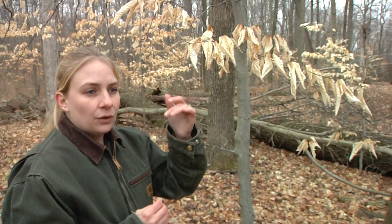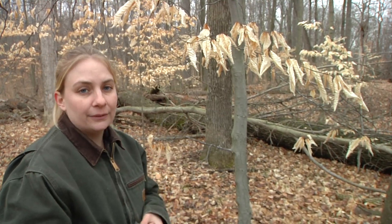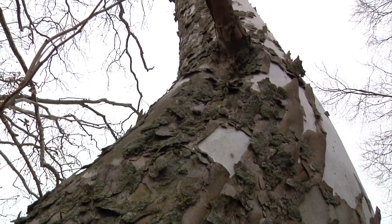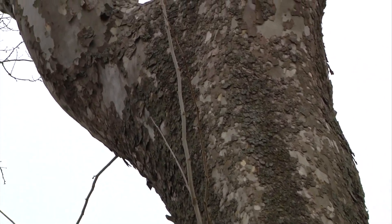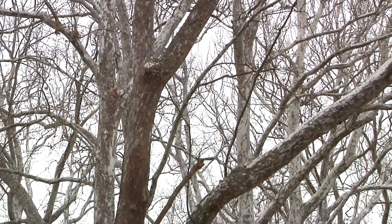Even though most trees don't have their leaves, there are a few exceptions to the rule. Things like this American beech or some varieties of red oak will actually hang on to their leaves throughout most of the winter. Another easy tree to identify in the winter is the sycamore. As you look from the bottom up to the top, the bark starts to peel off and almost look like camouflage. As you get up to the top of the tree, it almost has a white appearance and it's very smooth.